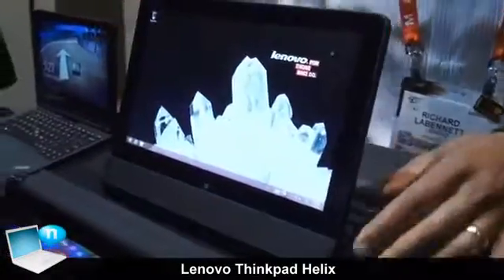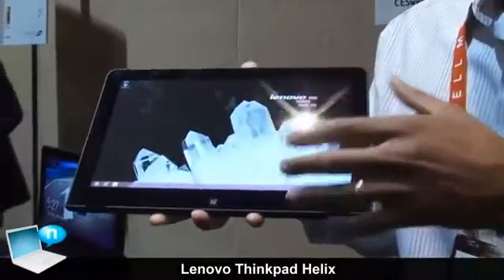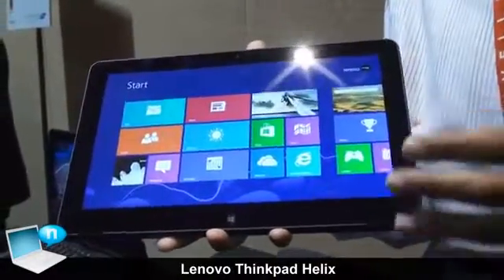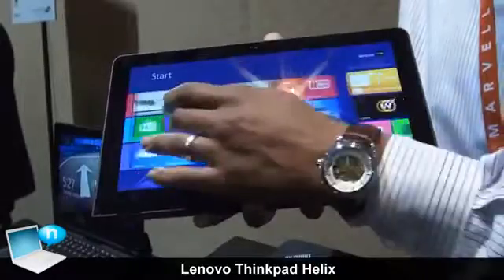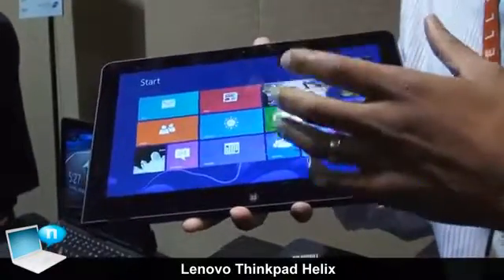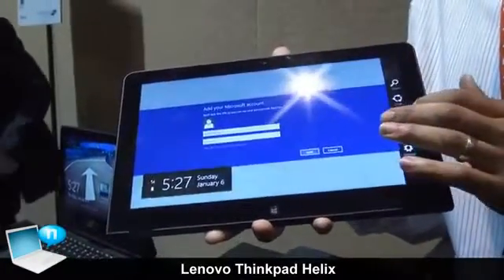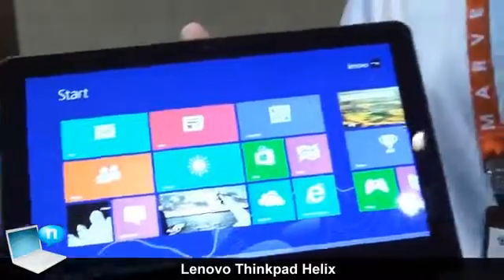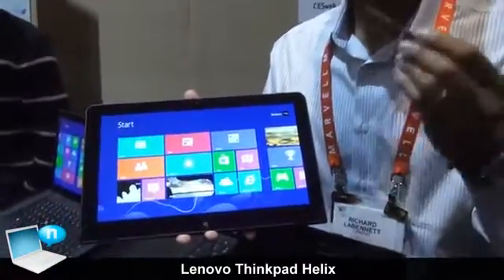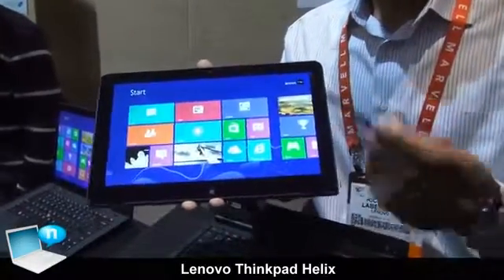The third thing I want to tell you about this device is that the 11.6-inch display is full 1080p high-definition resolution. It's an incredibly vibrant, incredibly clear display at 400 nits, and it's protected by Corning Gorilla Glass for scratch resistance. The pen is a Wacom digitizer, so it's pressure sensitive — you get over 2,000 levels of pressure sensitivity from this pen.